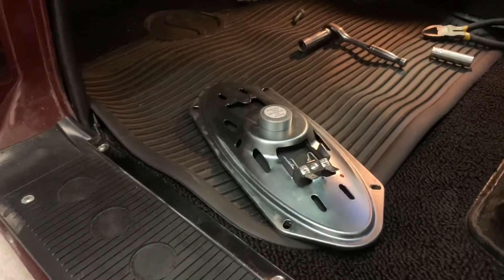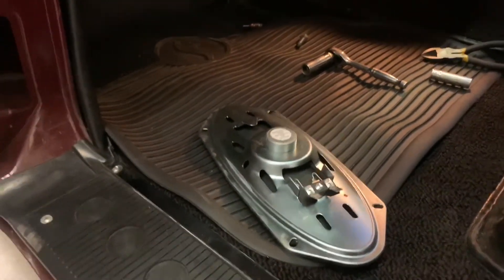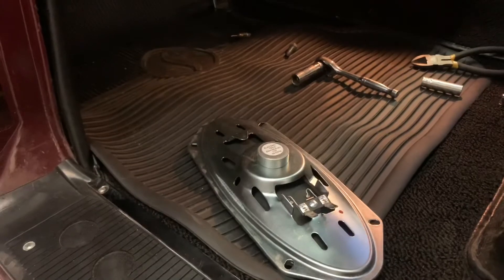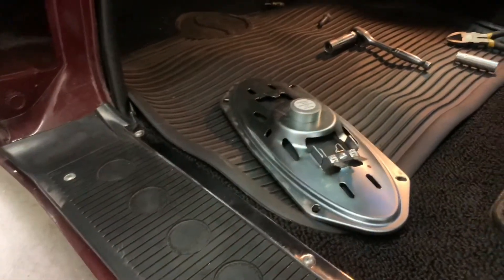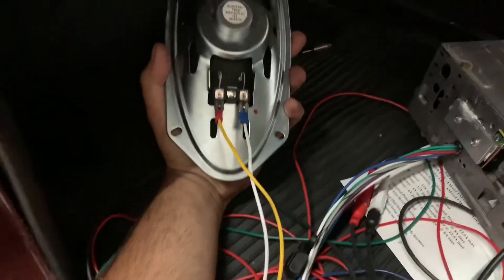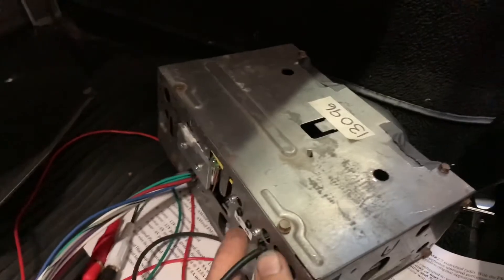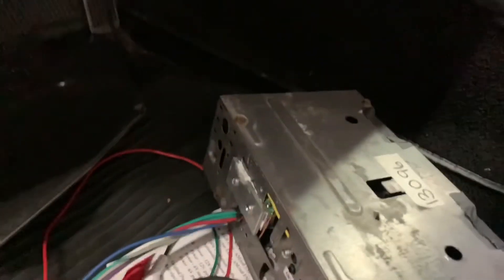We've got connectors here — get that wired up, get that in. Then I've got to chase my wiring from the rear speaker up to the front, get it connected to our harness, and then we can put the radio in. We've gotten everything wired up. We're going to slip the speaker in first, then hunt in the back of the car for our rear speaker wiring, see where it's run, hopefully locate it, get it wired up as well, and pop the radio in. It's been a process, but it's coming along.